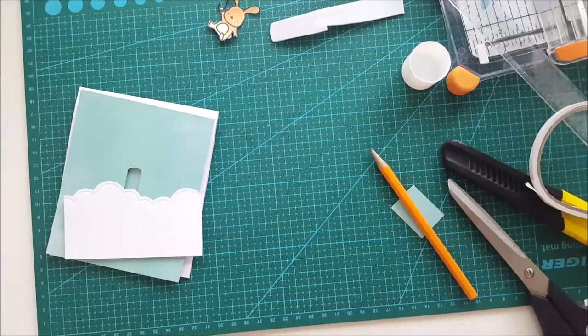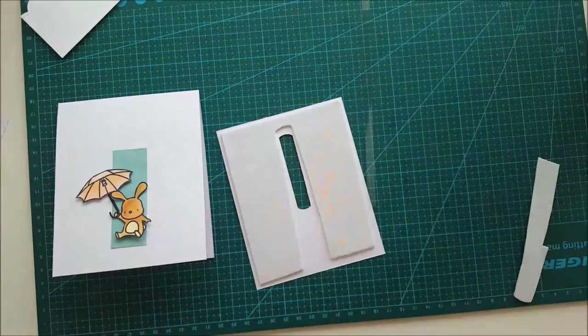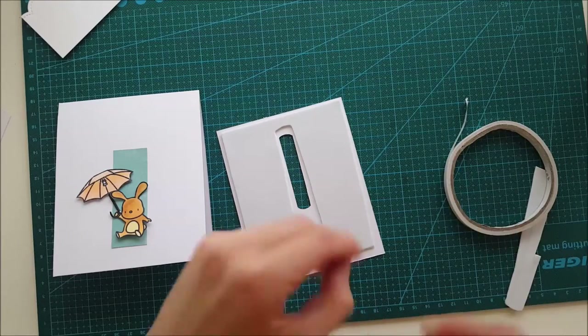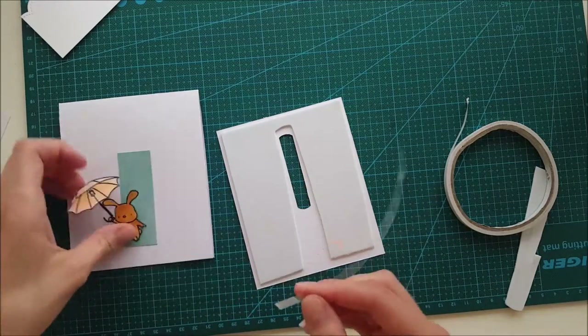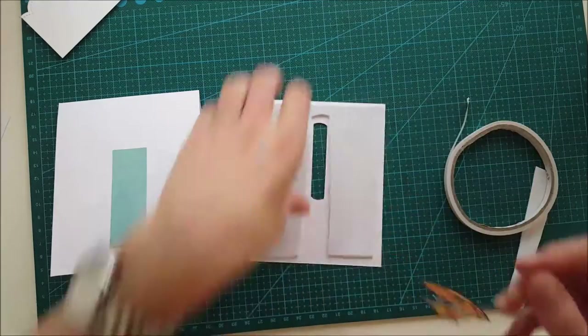It was a couple of weeks before I did this card, so I'm doing the voiceover a little bit later — that's why you see me hesitating. Now I'm taking some acetate and cutting it down to a small strip, and I'm going to adhere it to the bunny.